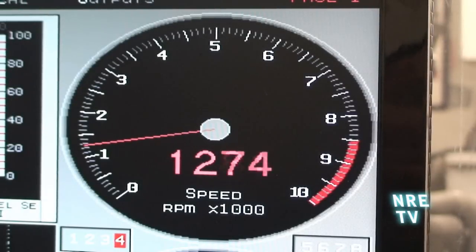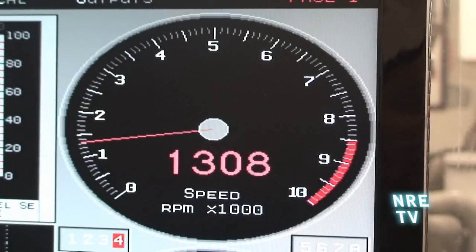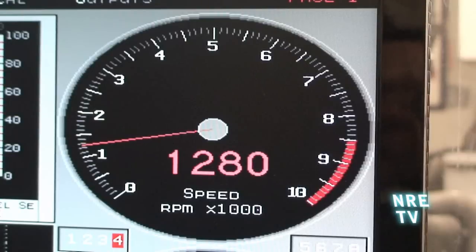Watch the tach. Keep in mind, this is a 502-502 — no cam, no nothing. Just an intake. Watch how nasty this thing is.